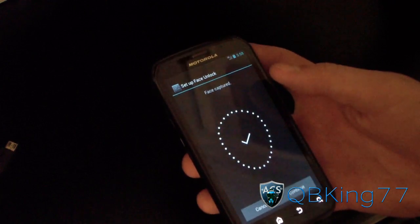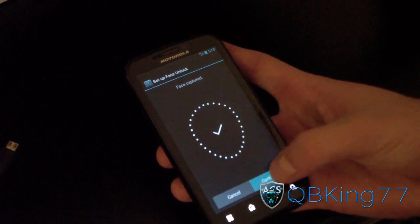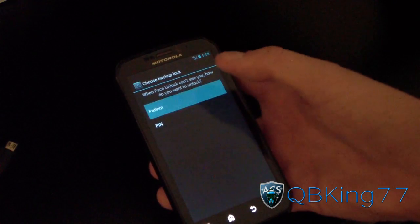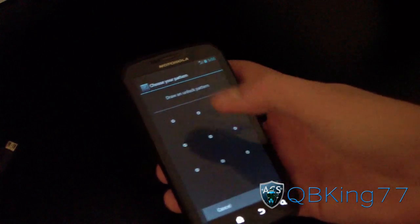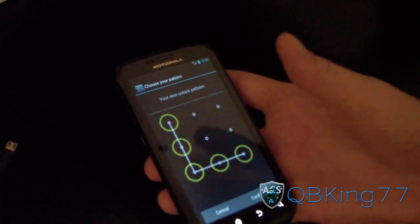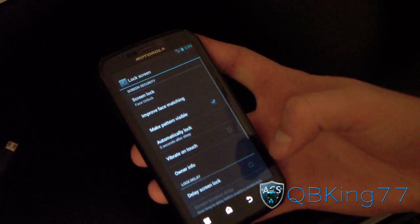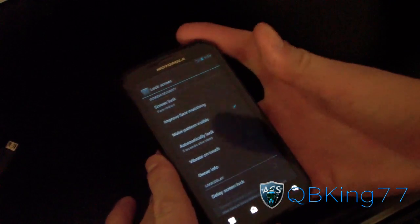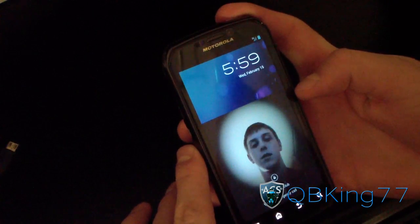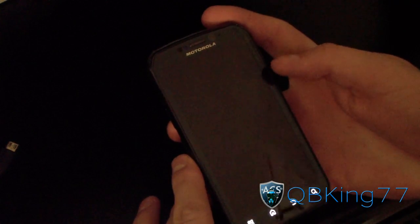Wow, that loaded very quickly — it captured my face fast! Hit Continue, and afterwards you can set either a PIN or pattern as a backup. I'll do a pattern — just an 'L' shape. Pattern recorded; hit Continue, draw it again. If any of you take my phone you can now get into it! Anyway, all done. Let's try unlocking with my face — put your face in the circle — wow, that actually worked very well! Let's try it once more.